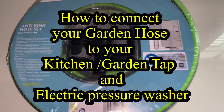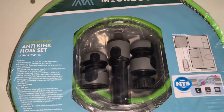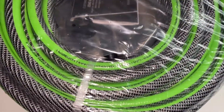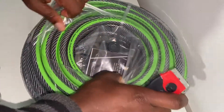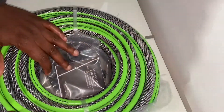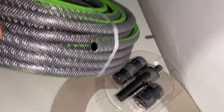Here I'll be showing you how to connect your garden hose to your kitchen or garden tap, and also to the pressure washer. I've got a McGregor anti-kink hose set — it's a 25-meter heavy duty hose that comes with accessories like the tap connector, the hose connector, the top hose connector, and the nozzle, which is sat here. The inner diameter of the garden hose is just right about here.